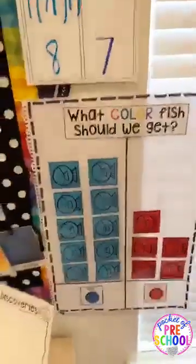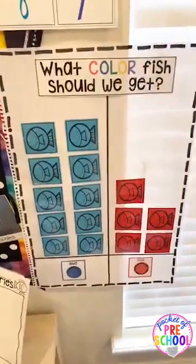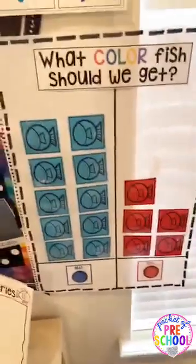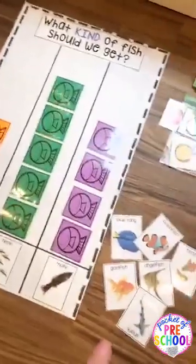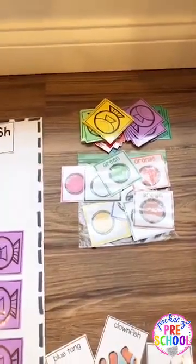After the shopping list, I always let kiddos vote on what color fish to get. I have different color cards with little fish you can copy on uncolored paper and do a graph — a great way to sneak in some math. If you're doing a tropical fish, I included tropical fish cards for the graph. I asked teachers in my group which fish they have and included the most popular ones.